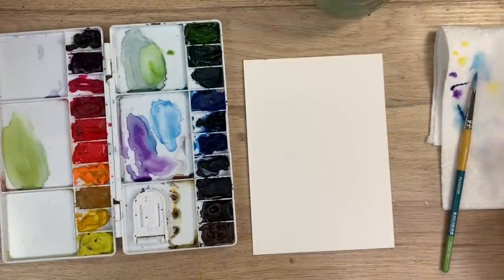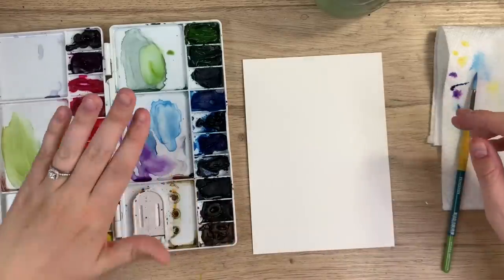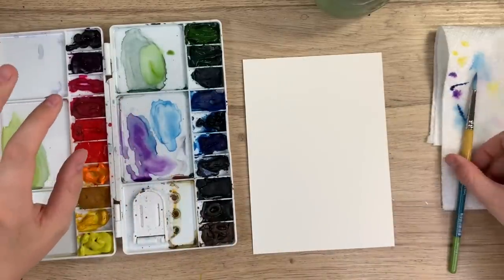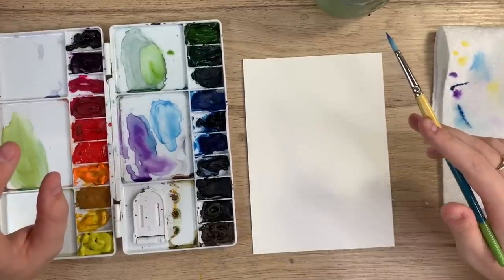To start I'm just gonna go through my materials. I have my Arches watercolor paper, my Winsor & Newton watercolors, my paper towel, my Princeton snap brush, and my water, and we're ready to go.